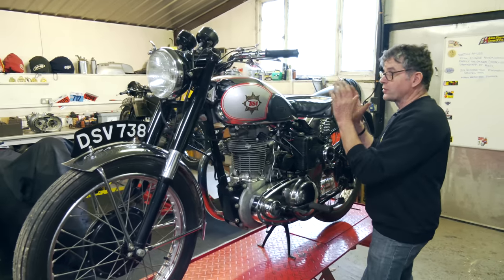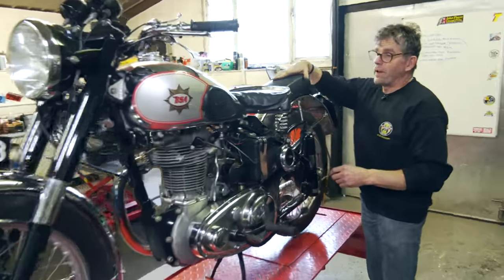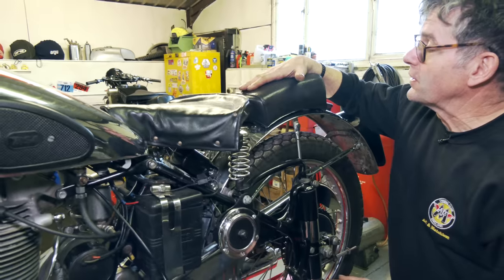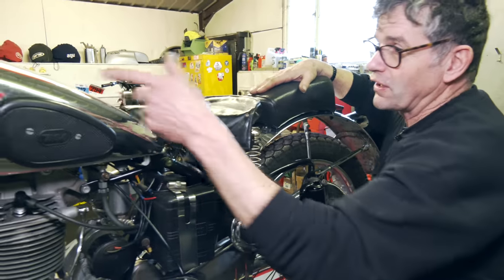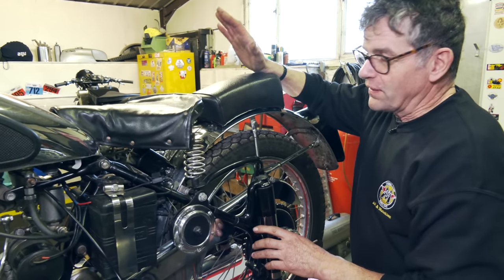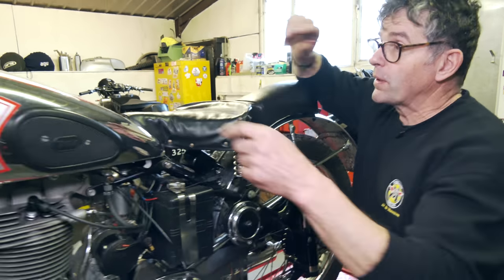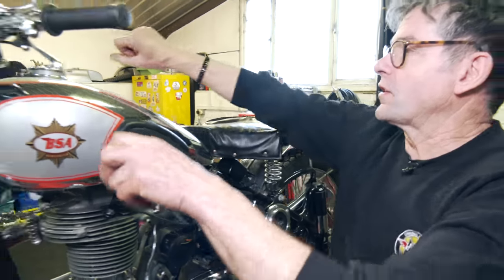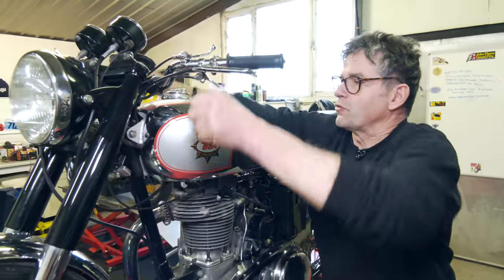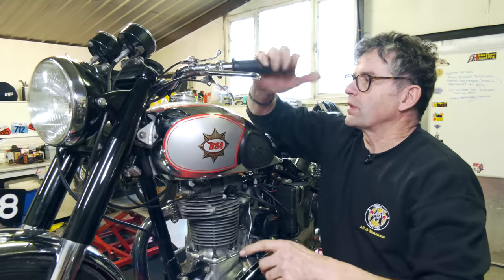It had a dual seat, so we put the saddle back on and put the pad on the back. It's a bit like the Manx we showed earlier — you'd sit back on here, tuck yourself right down, or take a pillion on the back. I think that's probably what it was more meant for. We have turned the bars around. He had his handlebars dropped right down, but turning them around makes for a more comfortable ride.